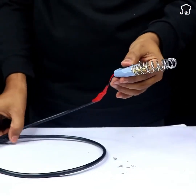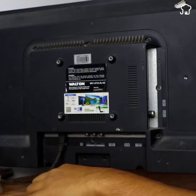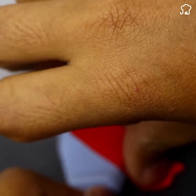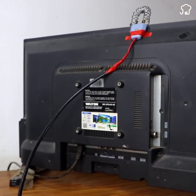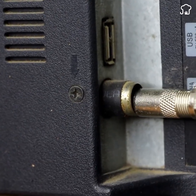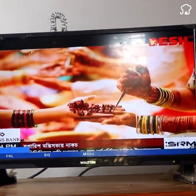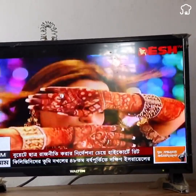Once you've finished assembling the antenna, it's time to test it. Stick the antenna behind the television and glue the other end of the coaxial cable to the TV connector. Turn on the TV and browse the channels — you'll notice you have access to a wide variety of TV channels for free and with excellent picture quality.